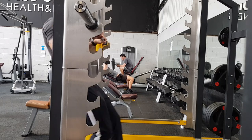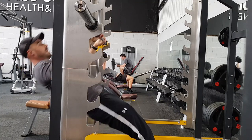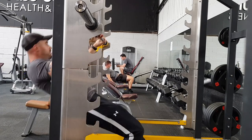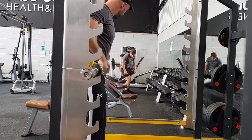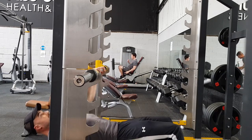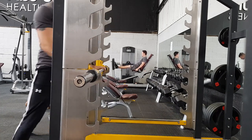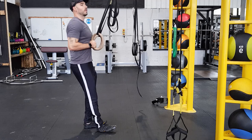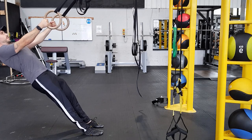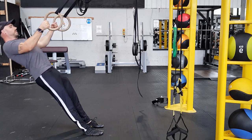Since you are new to this, you need to do more reps because you need to learn the form — the more you do something, the better you get. Secondly, you need to strengthen your connective tissue. Going too heavy too soon can lead to injuries to your tendons and ligaments, which get less blood supply than muscles and are less elastic. Doing more reps allows them to get more blood supply and slowly get stronger.